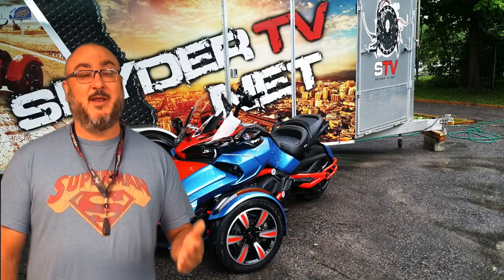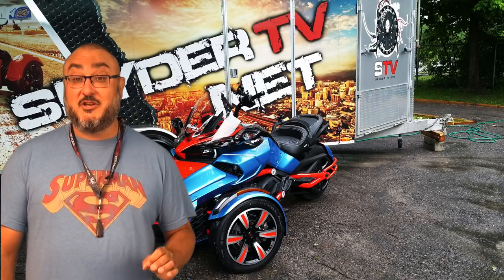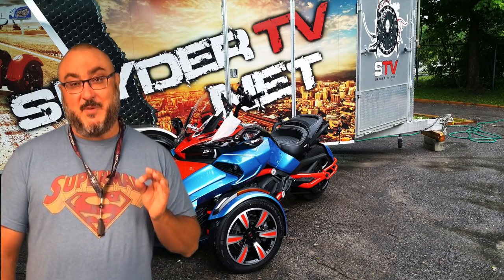I've done the mountains, I've done the plains, I've been in cold weather and the rain. I have lots of experience on Can-Am Spiders. So what you're going to get in this review is a rider's perspective.